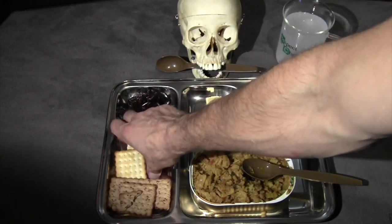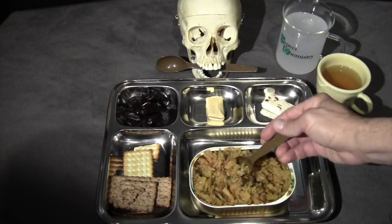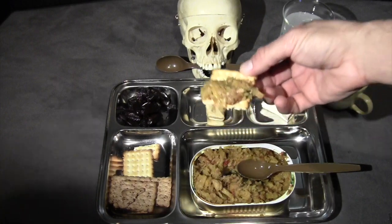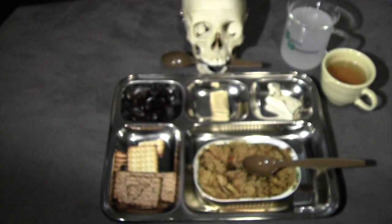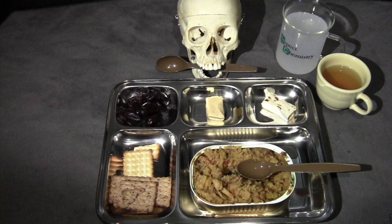I think I might try some of the main item on one of these crackers — seems like it would go well together. Put some of that on there. Yeah, that's really good. You have the excellent flavor of the main, which pairs really well with the salty, buttery flavor of the cracker. That's really, really good.